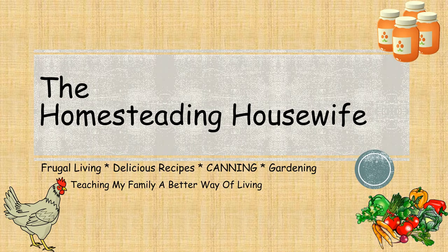Hi guys, welcome back. Today I want to bring you along for a crock pot recipe. If you've been watching me, you know that sometimes life can get hectic and you need something easy for dinner, so the crock pot is your best friend.